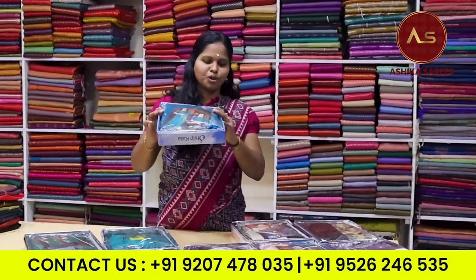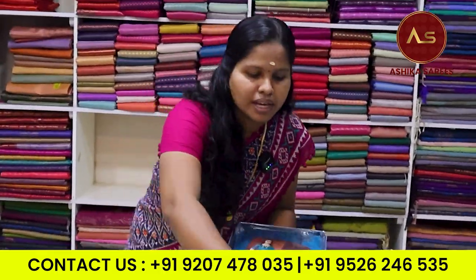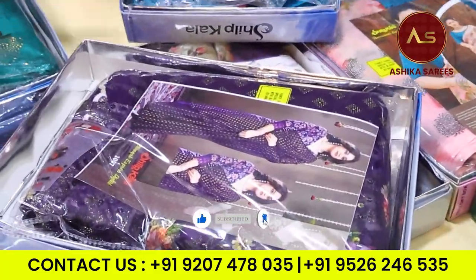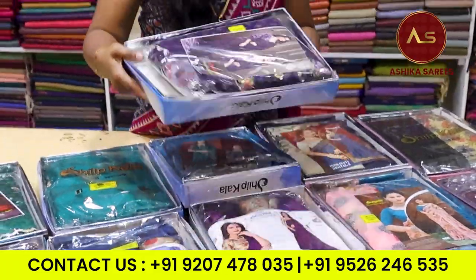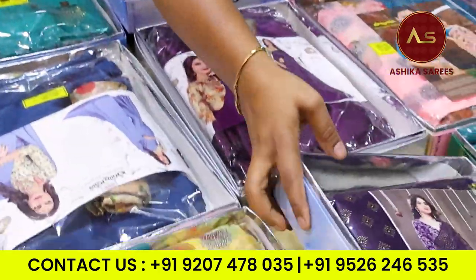Hi, I'm going to show you the new collection of Ashiya. We are going to show you the new pattern of fancy pattern. Now we have to show you the new pattern of design. We have to show you the new pattern of pinny parry stock. This is the new design.